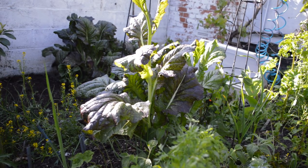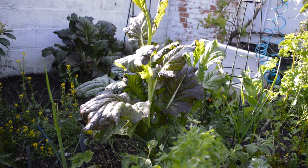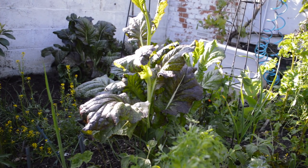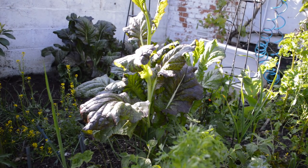This red mustard is bolting now, it's time to go, it's time to start putting in the summer veg. It's filling a nice spot — I think it's quite an attractive plant — but I should be picking it.